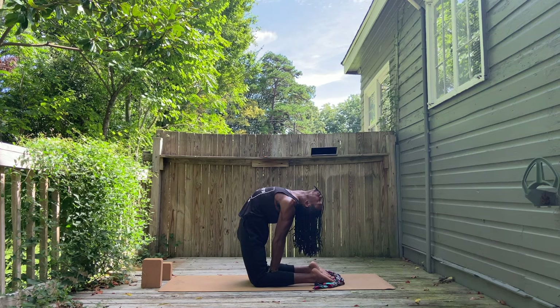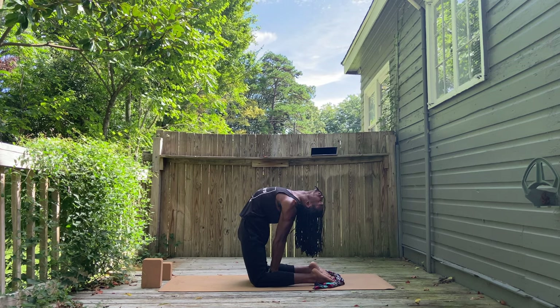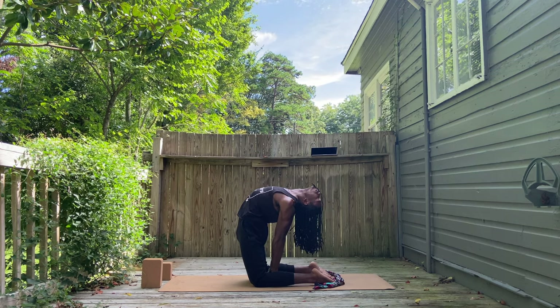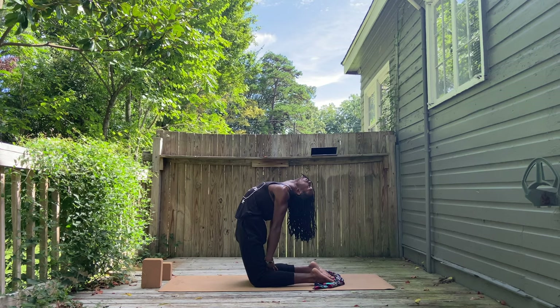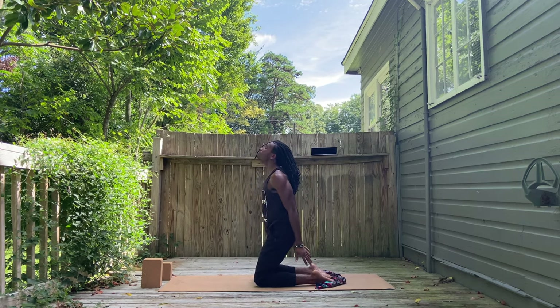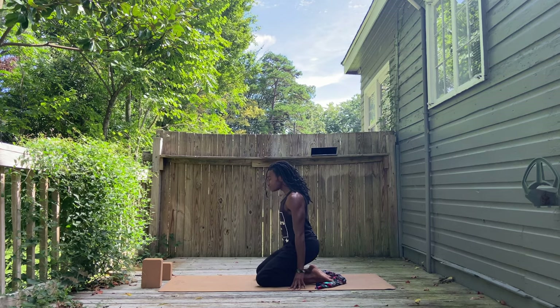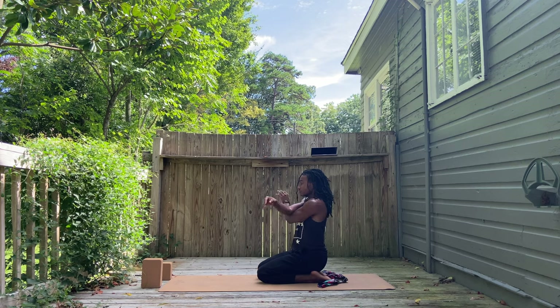Maybe the hands can come to the ground between the knees. If not today, another day — but it's not impossible. Keep working towards it. If you have to walk your hands up your body, the back body to release from camel, please do so. Some of us can just drop the hips down and unbend the back, sitting back on the heels or blocks.